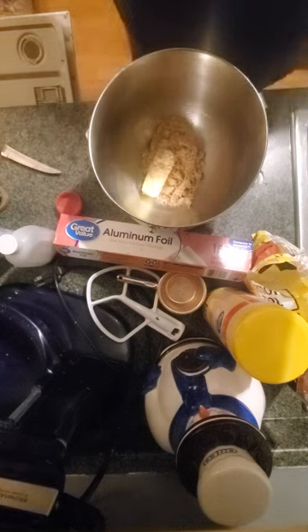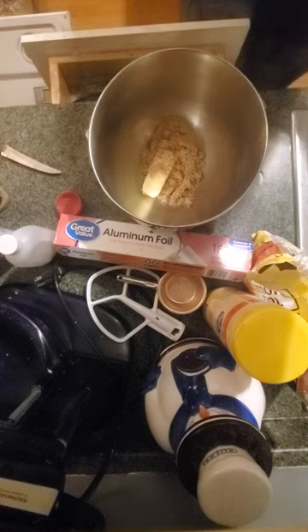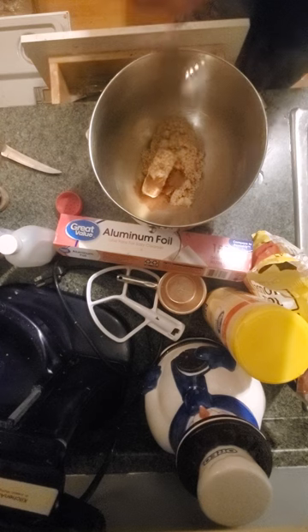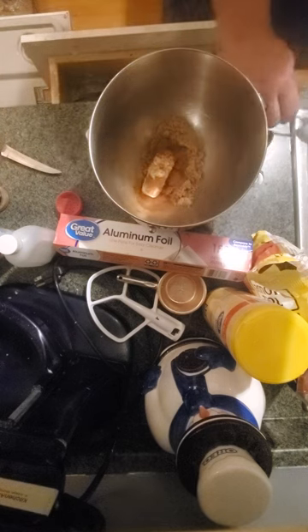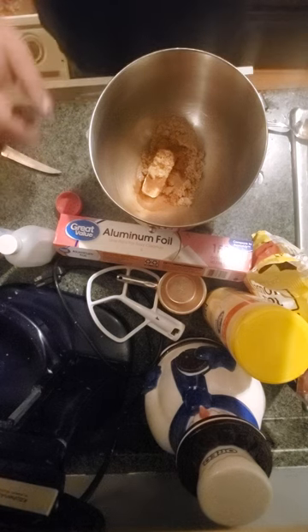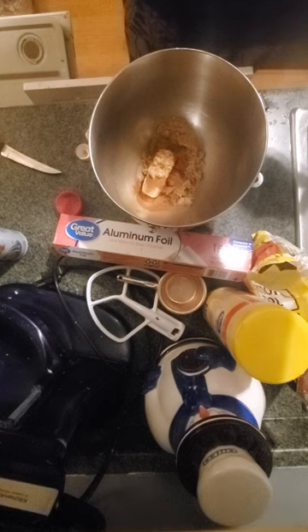Now, if I could just find my teaspoon — oh well, too bad, we'll just have to use this. One, two, and three. There's not much left in there, but I have an extra one just in case, and I don't need it. Two and a half teaspoons of vanilla. It says clear vanilla, but you can use regular vanilla if needed.